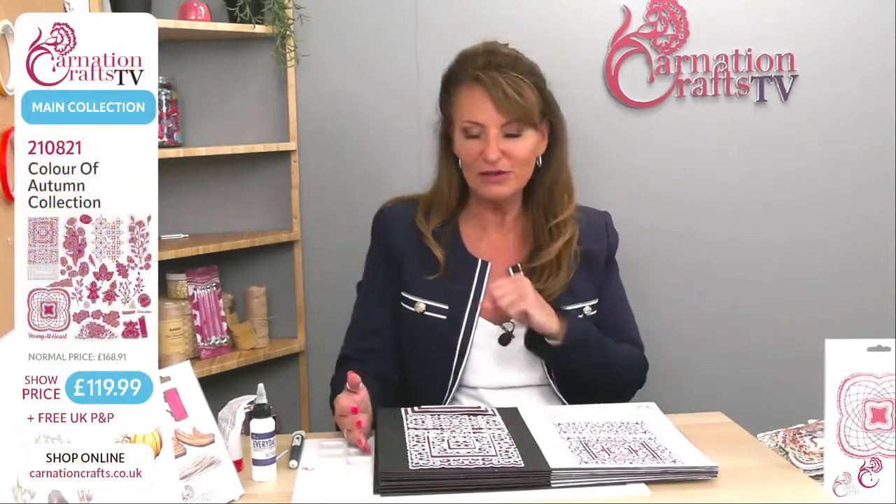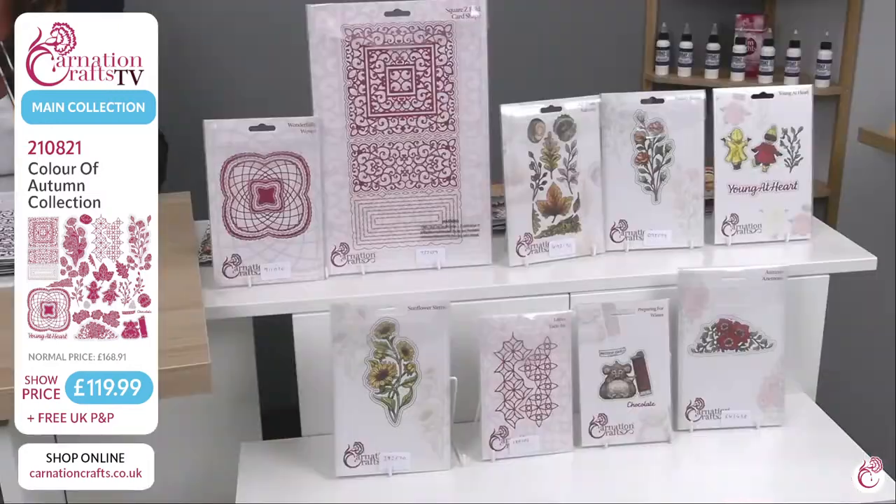Good afternoon from here at Carnation Crafts. First of all, I have to give you a little bit of an apology — sorry for the late beginning, but we've had a few technical issues. It could be due to the weather or just electrics. We don't know, to be fair. But if you lose us at any point, we do apologize. We've made sure we come live for you right now to show you the fantastic Back to Air — one of the fantastic collections — the colours of autumn.